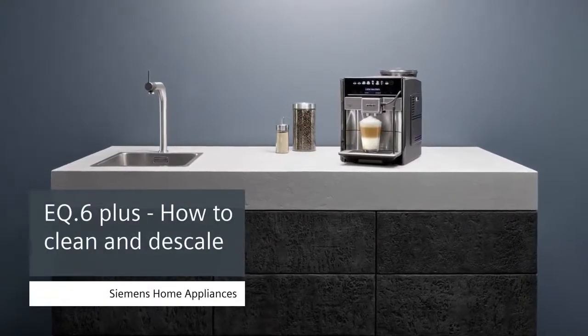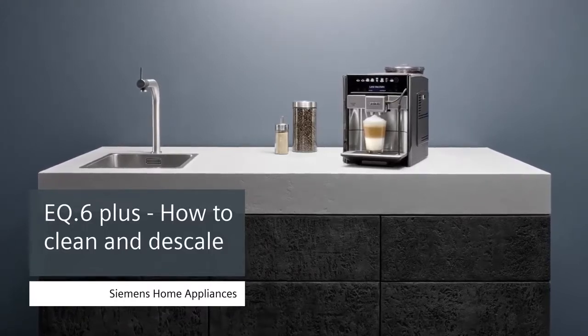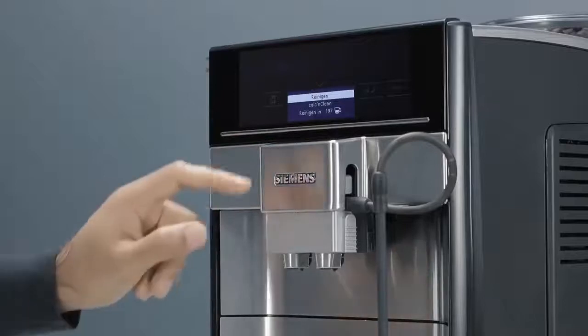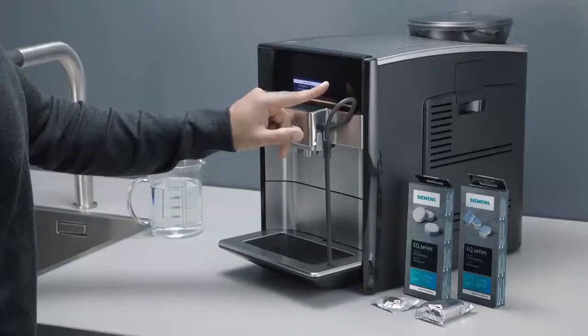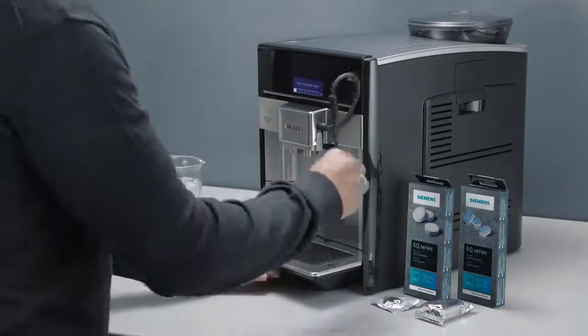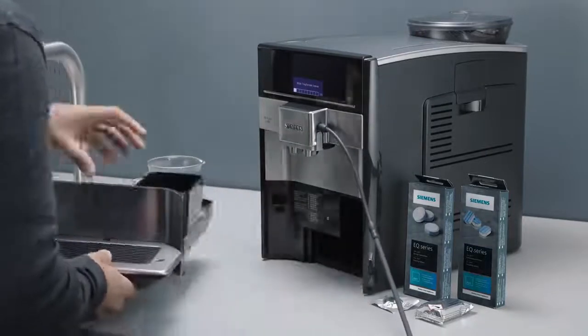The following video will help you clean and descale your Siemens EQ6 Plus. Select the program Cleaning & Maintenance and then Calc & Clean on the display. Touch OK to confirm. Press the Start-Stop button to start the program. Each program phase will be shown on the display.